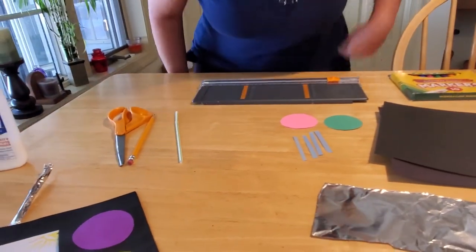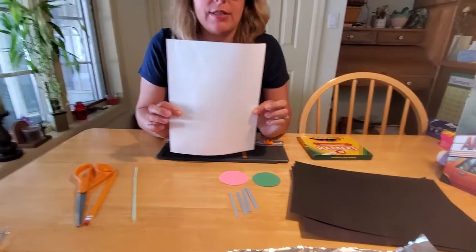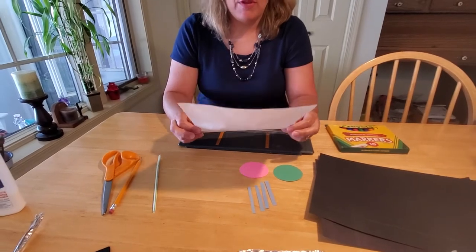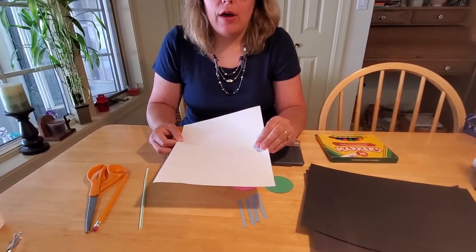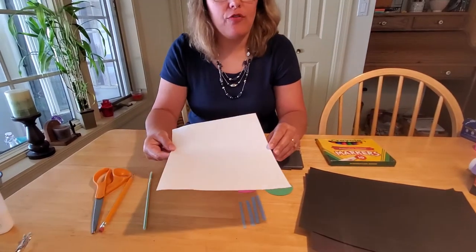The first thing you're going to need to do is start thinking about the story you want to tell, because that's what's going to go on the inside of your television. So when you've got that story planned out — since we've got a sea theme going, we'll just go with a fish in the ocean.